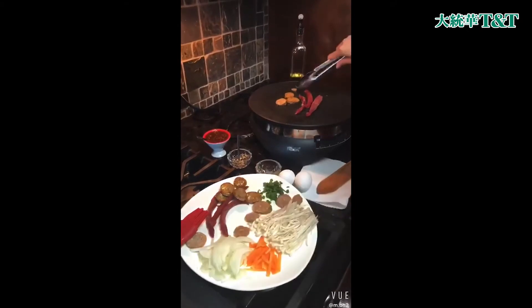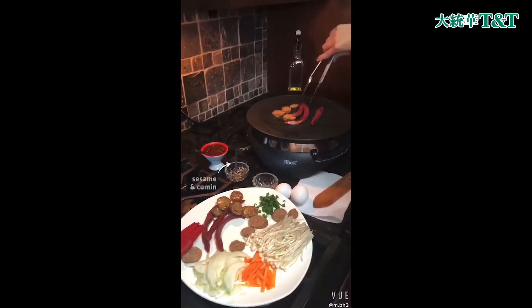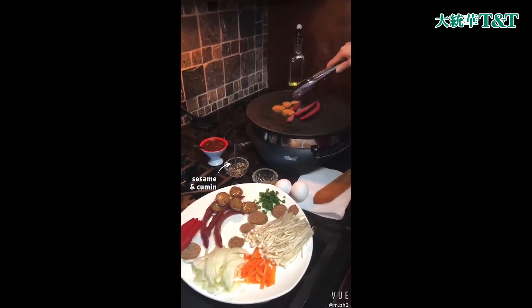A few ingredients I have here are enoki, onion, carrots, sausage, and scallions, as well as sesame and cumin.